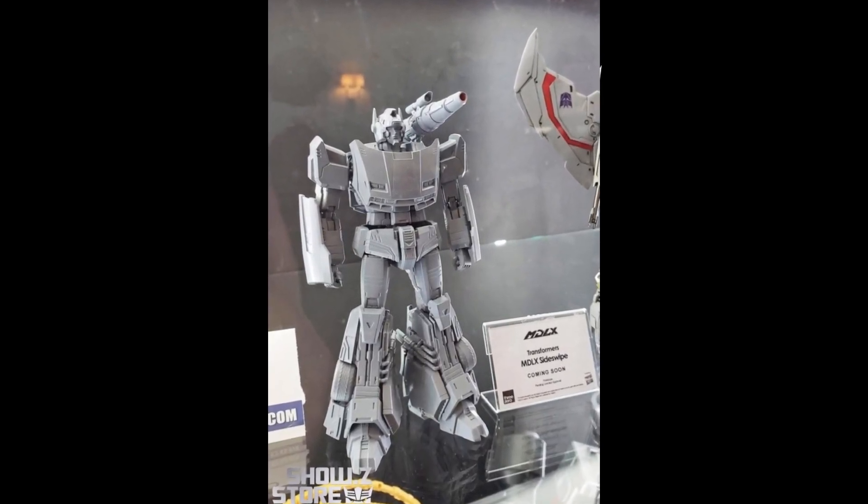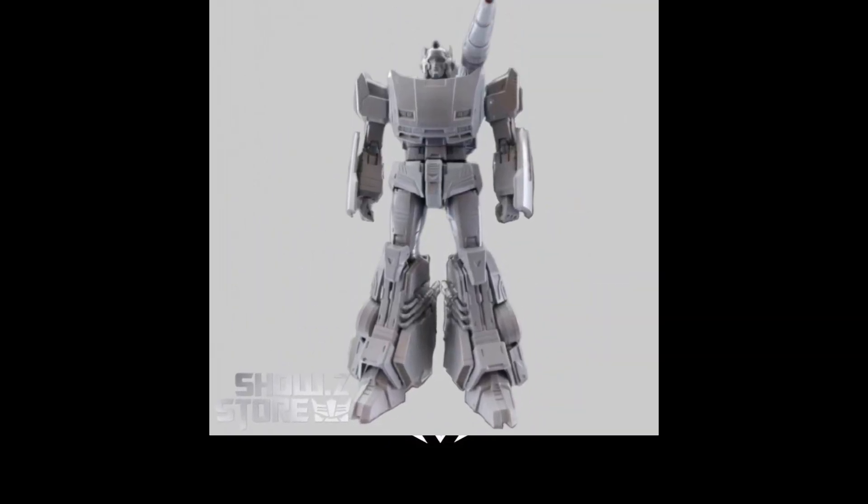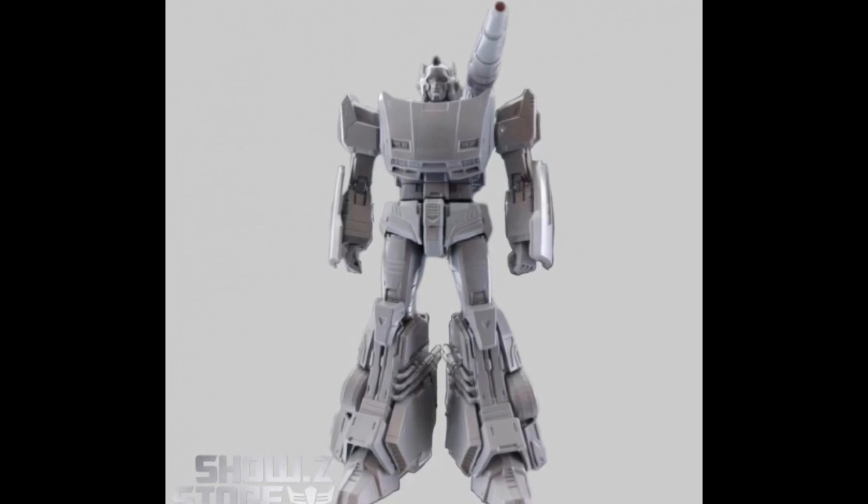Here is their Sideswipe, which I think looks even closer to G1 than any of the other figures they've made. It's almost like they're trying to get closer and push the limits of what they can get away with — still some stylization in the lower legs, but I think this one looks good. This might go down as the best-looking one they've made. It's up for pre-order right now, but no price just yet — I imagine around the $92 price point.